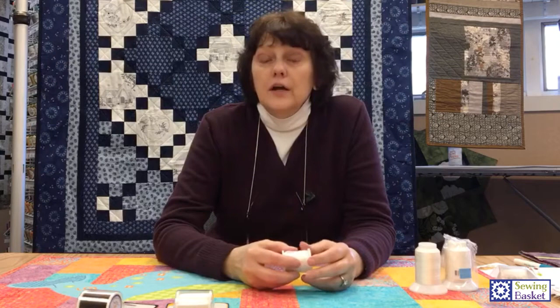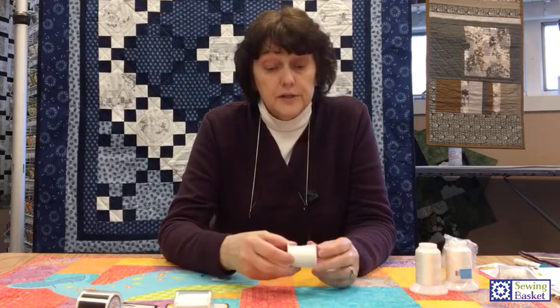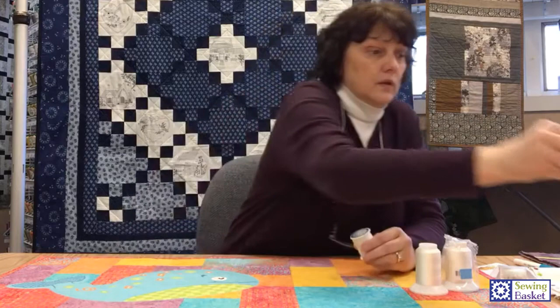I use invisible thread in quilting a lot. I'm not the world's greatest free motion quilter, and I don't like to see my stitches. A lot of times if I've got a project that's all different colors, I really don't want to see my stitching, and by using invisible I don't have to worry about that. About two months ago I used invisible on my embroidery machine for background quilting, and it works slick as could be. Invisible thread is really nice for a lot of different things.